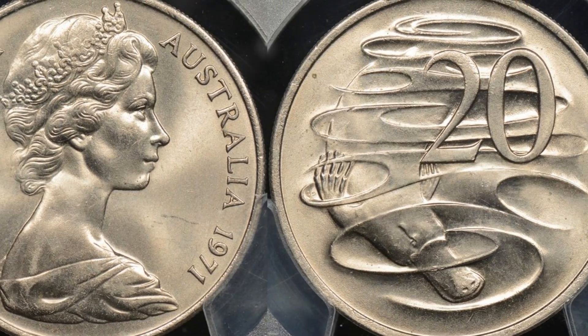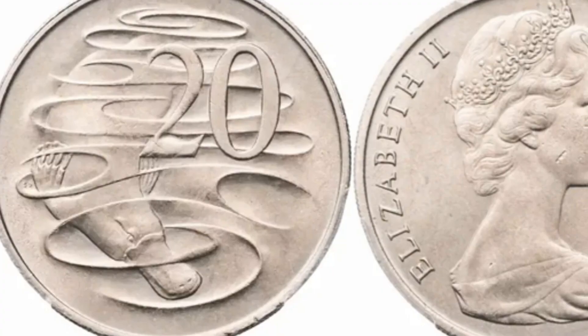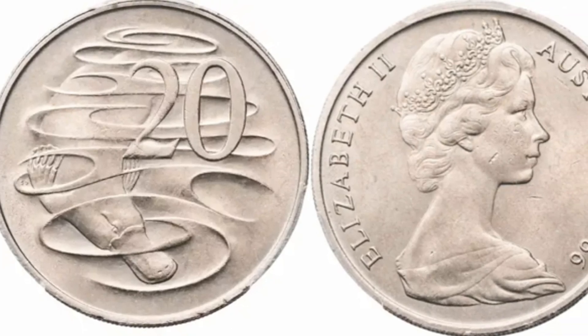The 20-cent coin is round, with a diameter of 28.52mm, and it's used in everyday transactions across Australia.